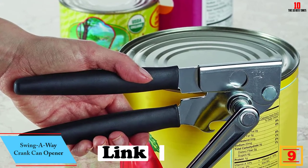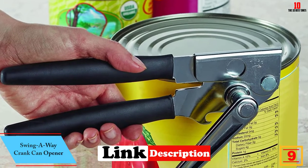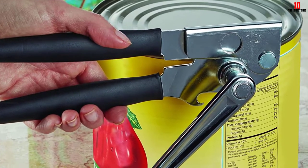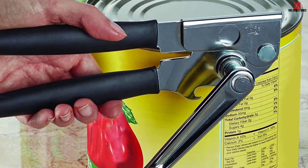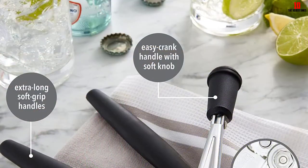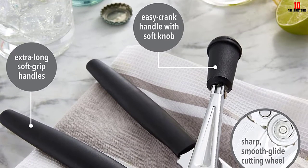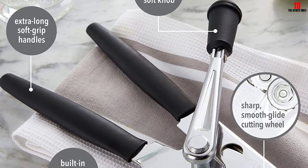Moving on to number nine, we have the Swing Away crank can opener. This brand produces a great line of kitchenware and accessories priced firmly in budget territory, giving you a bargain without compromising on build quality. The can opener is comfortable to use with cushioned, neatly designed grips. The handle is also extra long, giving you the ability to open cans more easily and with less pressure. If you have arthritis or joint mobility issues, this could be one of the best manual can openers you've encountered.